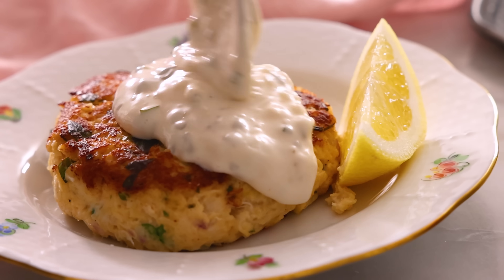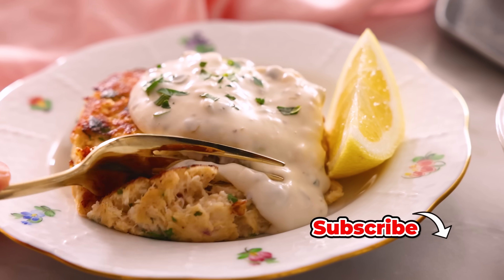Hey, I'm John Cannell, and today on Preppy Kitchen we're making some easy, delicious crab cakes. So let's get started.